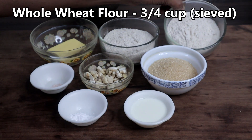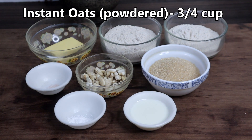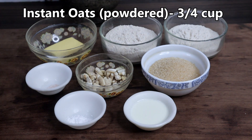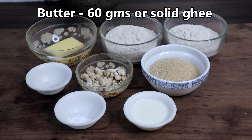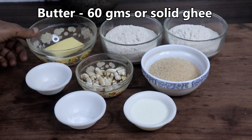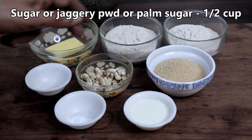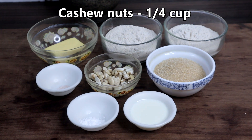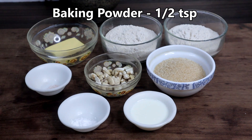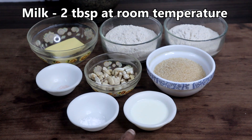I have taken three-fourth cup of whole wheat flour — sieve the flour before using it. Three-fourth cup of instant oats powder; I powdered instant oats and taken three-fourth cup of that powder. 60 grams of butter — you can also use ghee. Half cup unrefined unbleached sugar — you can also use palm sugar or coconut sugar. Cashew nuts, quarter cup. Baking powder, half teaspoon. A pinch of salt. Two tablespoons of milk.